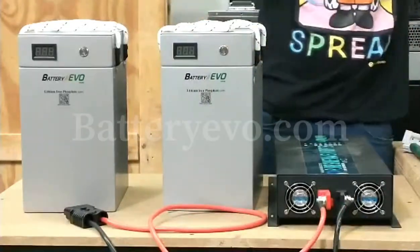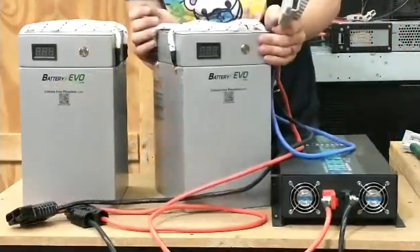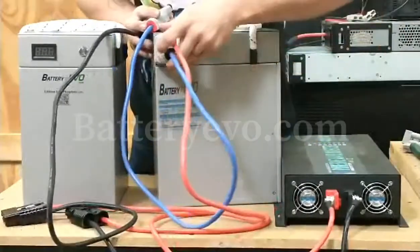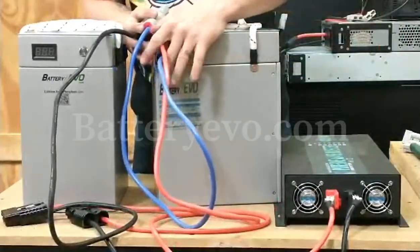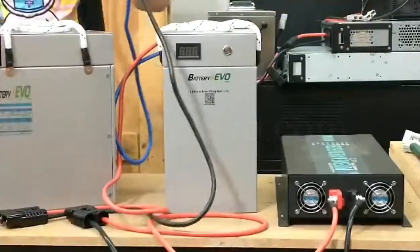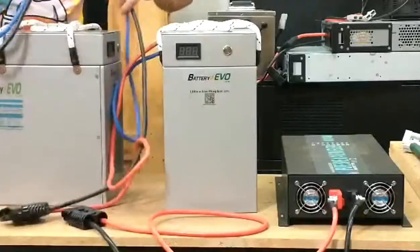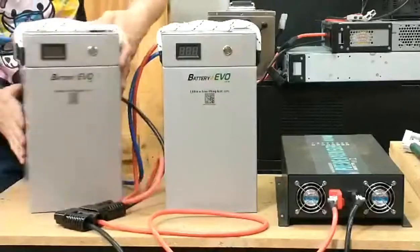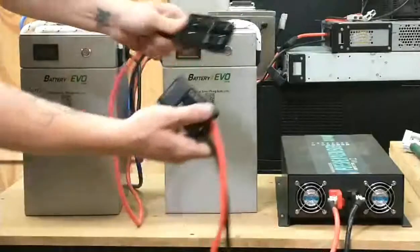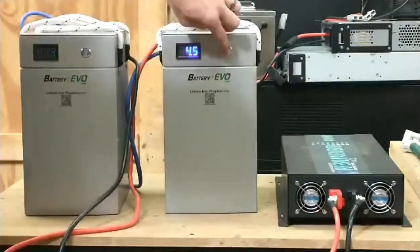Now we're going to plug in the series cable. The series cable contains black as negative, red as positive, and blue for series. First, plug in the blue and red to pack number one. Then connect the blue and black to pack number two. At the end you should have one positive and one negative — the red and the black wire — and connect them to the inverter supply with the Anderson SP175.